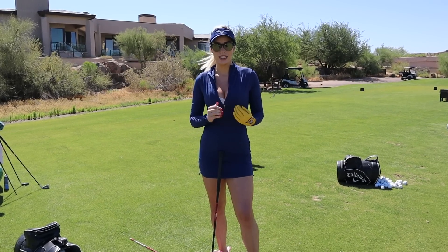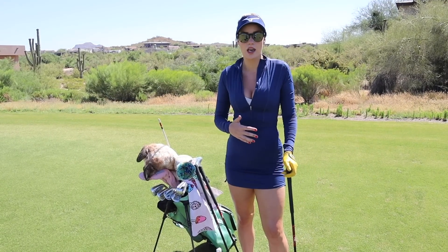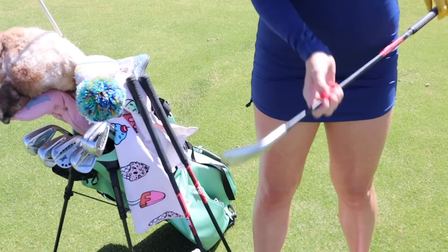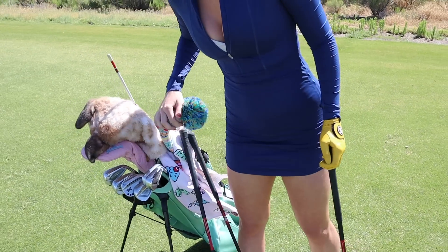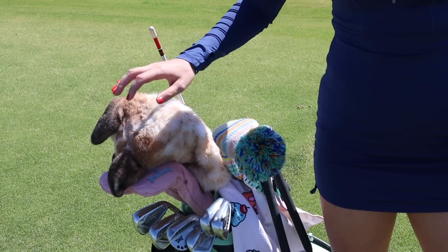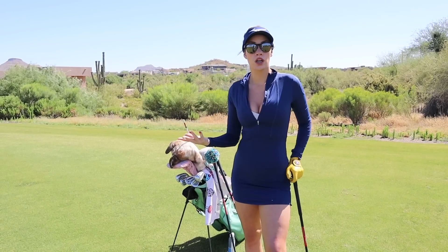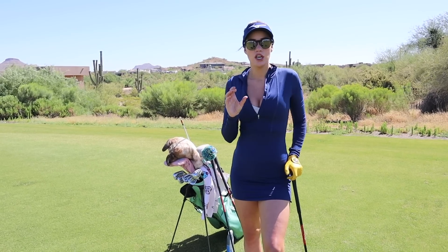This is how I work through my bag for all my practice, whether I'm practicing just to practice or warming up to play. I always start with my 54-degree first, then I go to my nine iron, then my seven iron, then my five iron, then my three hybrid, three wood, and then my driver. Then I go back down to my wedges and finish off with pitch shots, wedge shots, and chip shots. Work on whatever you're struggling with and take a little extra time on that club.